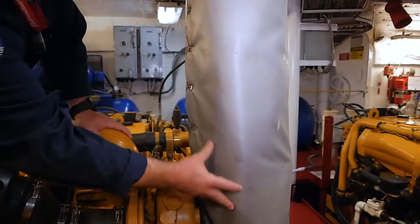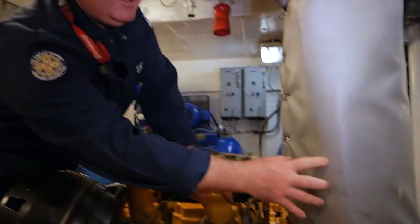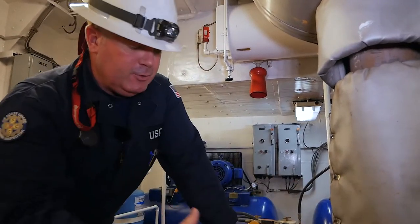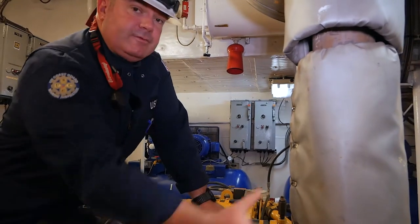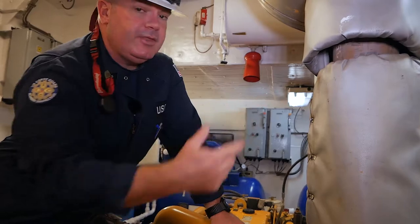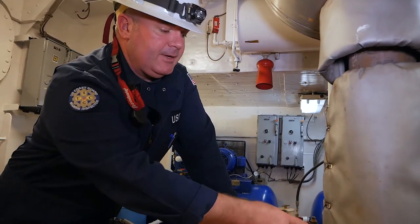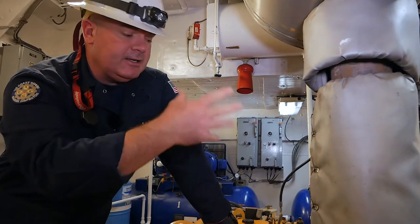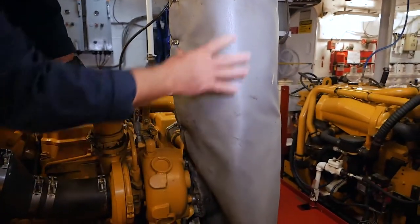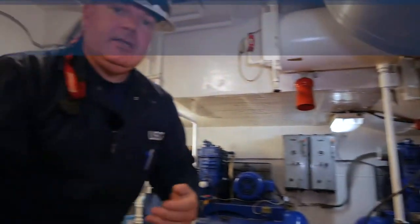Your exhaust lagging is here to perform two functions: one, to protect personnel from the hot exhaust piping, and two, to prevent anything from splashing onto the hot exhaust piping — lube oil, fuel oil, hydraulic fluid, anything in the engine room — so it doesn't come in contact and immediately ignite and cause a fire. You want to verify there are no gaps, everything is sealed up and looks good.